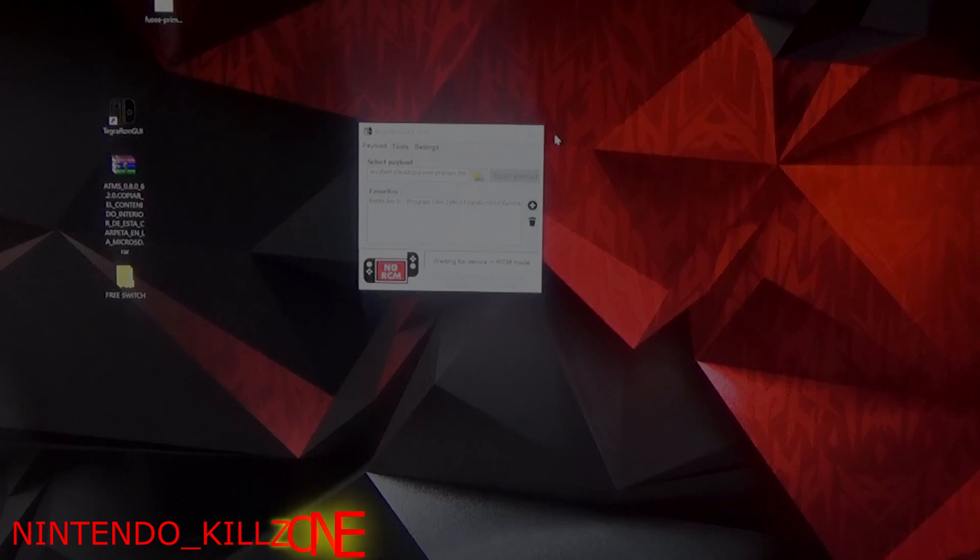Welcome to the Nintendo Killzone gaming channel. I'm gonna make this quick and simple. This video is not for those that haven't got their Switch hacked yet, or are not running firmware 6.20. If that's you, there are plenty of videos on YouTube showing what tools you need. This video is simply for those that already got their Nintendo Switch hacked and accidentally upgraded to firmware 6.20.